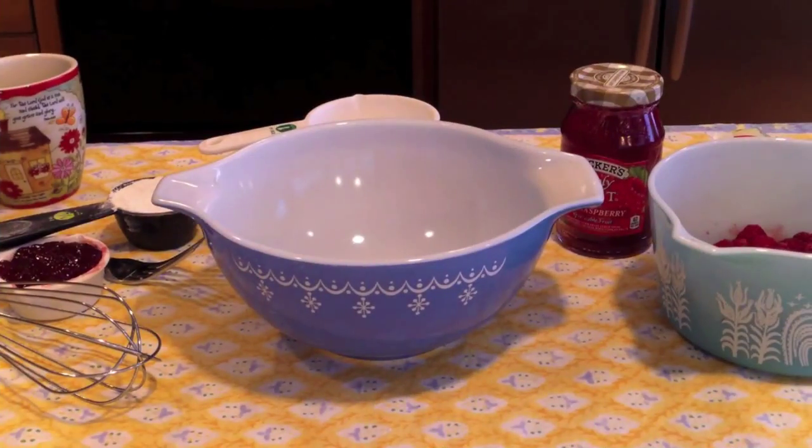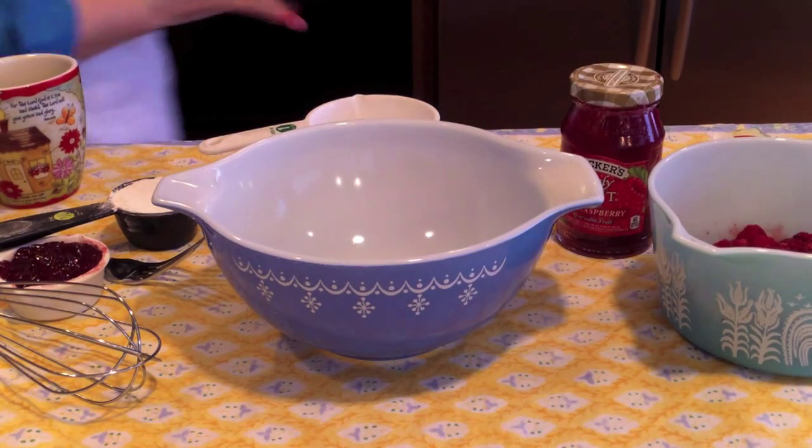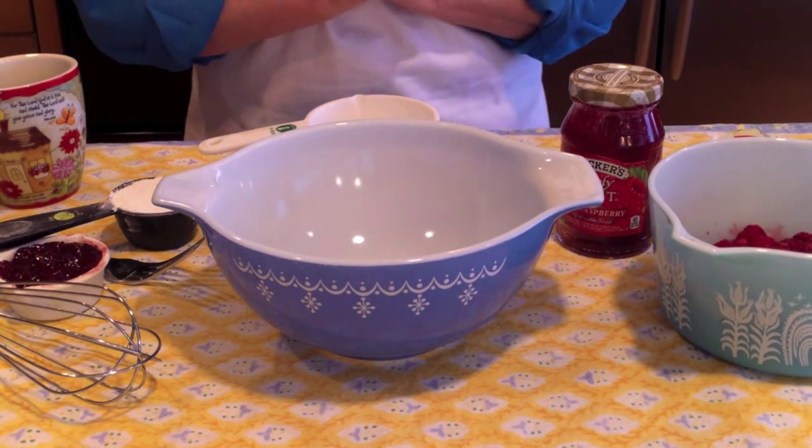Can you see my little dot here of raspberry mousse? This is because I have made raspberry mousse five times in the last two weeks, and I can't wait to share it with you. Let's get making our raspberry mousse.